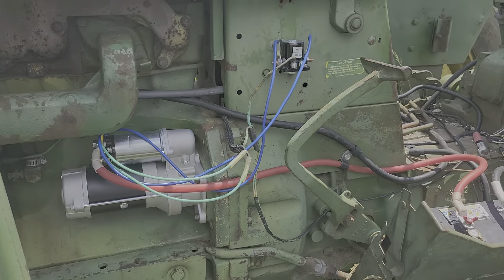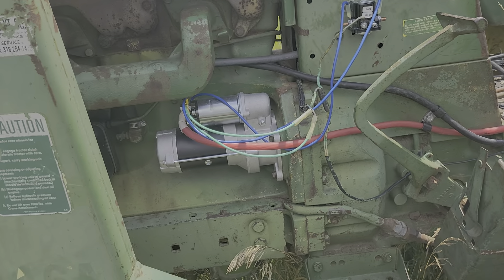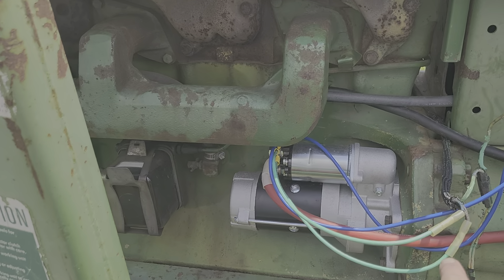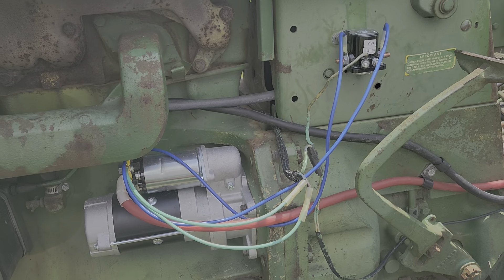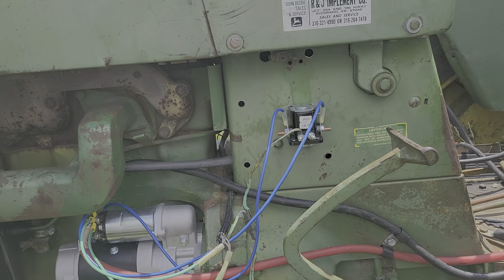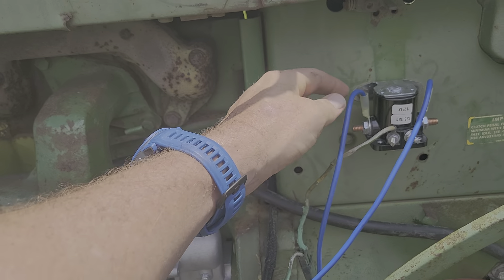I switched this 24-volt John Deere 3020 diesel — it's the low serial numbers before 68,000 — I switched it to a 12-volt starter, so it's got a little step-down deal and it's not working. When I push the button to start it, zip happens — no clicks, no nothing.